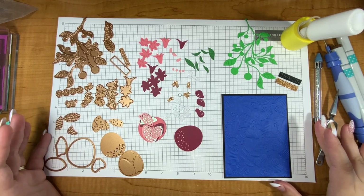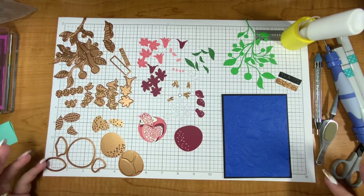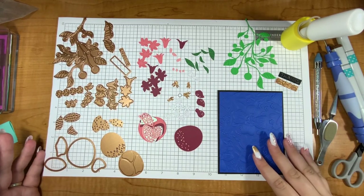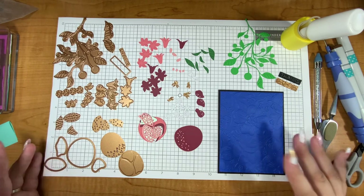Hello crafty friend, it's Justine. Today with all of these dies and all of these little cutouts, I'm going to use the large die of the month which is called Blooming Pomegranate, and this is kind of a different die.